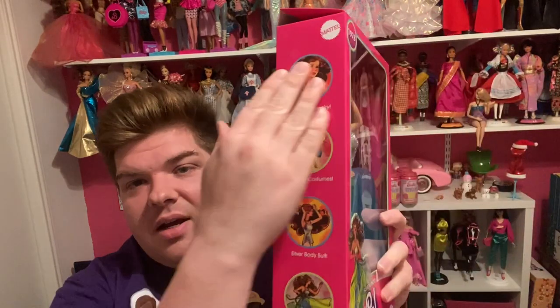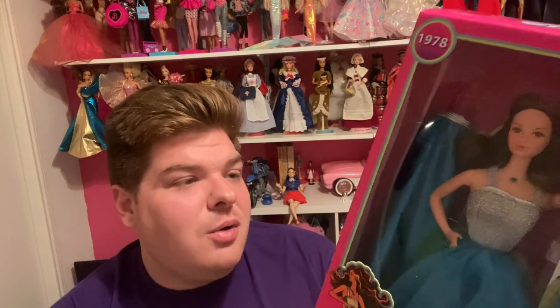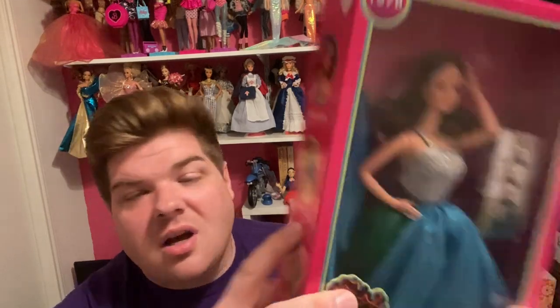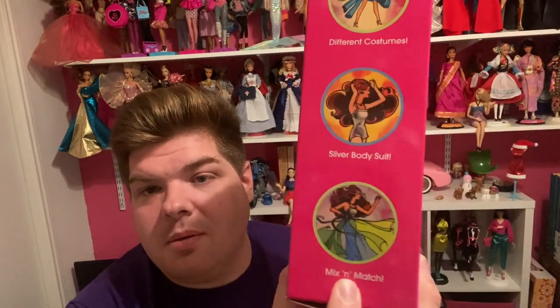On this side you see different artist illustrations of the doll. I don't know if these illustrations were original to the original box — if they were, let me know in the comments below. It's just showing off her different accessories: the sparkling jewelry, the different costumes, the silver bodysuit, and letting you know you can mix and match all these accessories together.